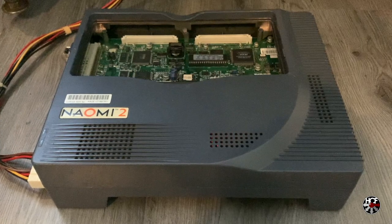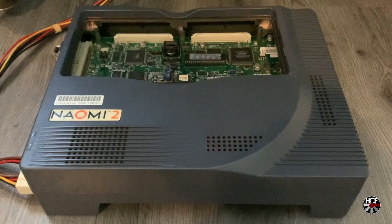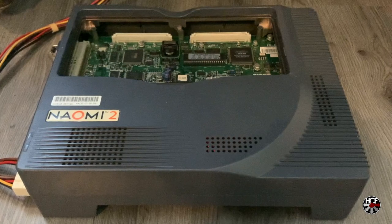As you can tell, the cooling fans have definitely seen better days, so let's take a look at the process of replacing those fans and quietening the system down a little.